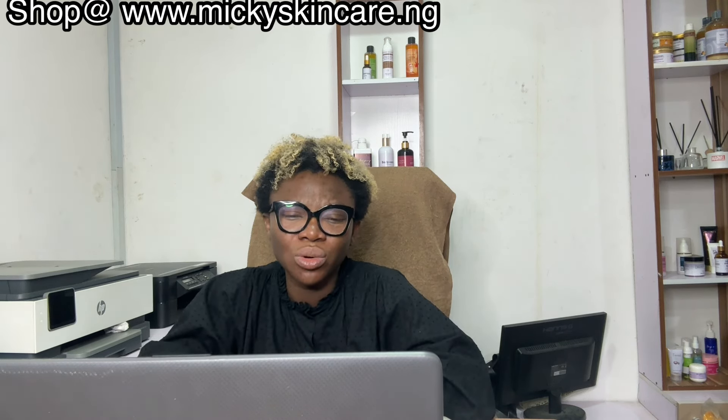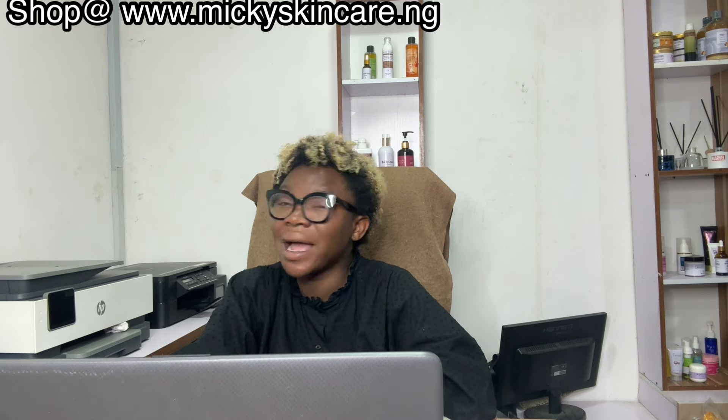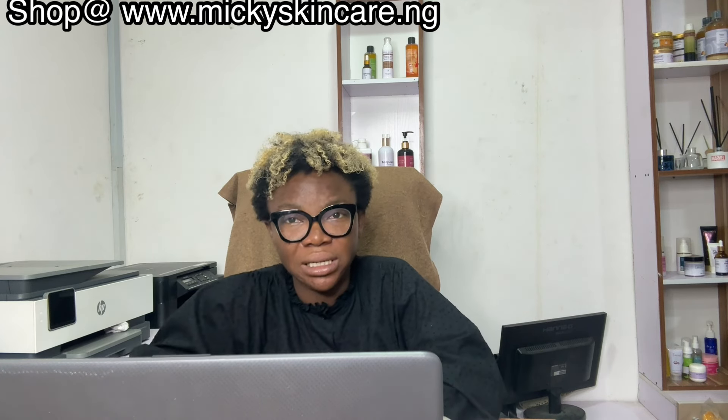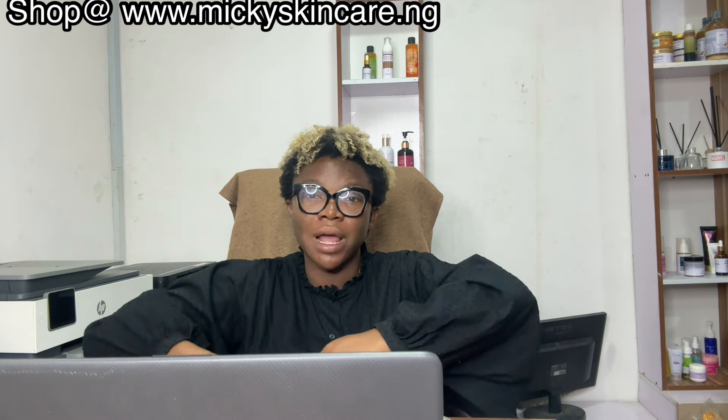Someone said they can't see my skin so they're not pleased — why am I hiding? Even when I was very light I was never hiding. I have staff who are meant to attend to customers — I can't be attending to customers all the time. The work is very hectic.